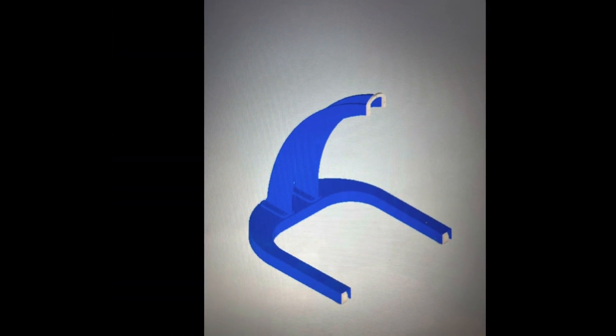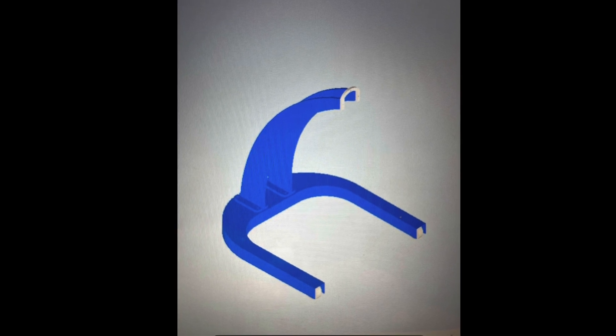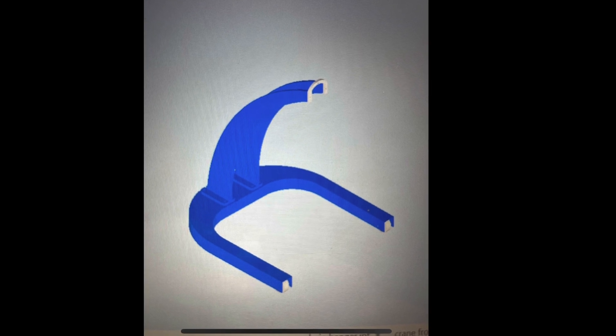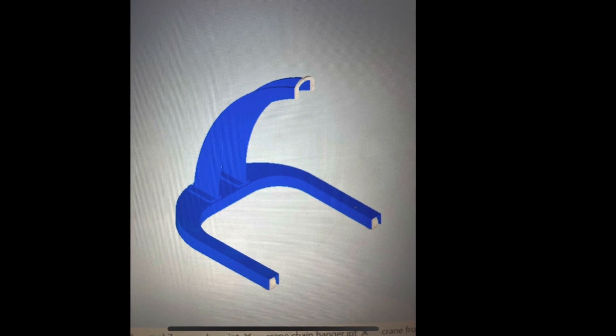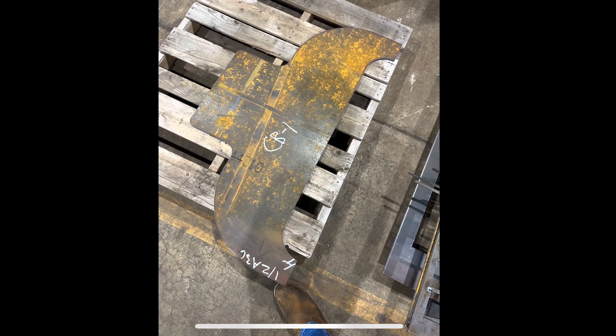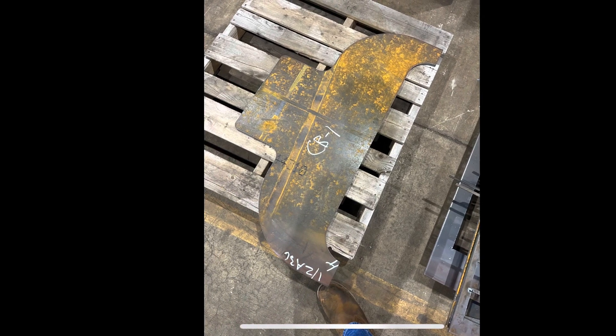Then I brought it back home and started designing in CAD. I used my Autodesk Inventor on my laptop and designed the base. Then I got GSM Industrial to cut me out the plate based on my drawings, cut out the base plate, and then I started fabricating.